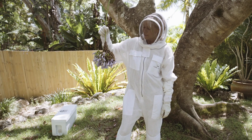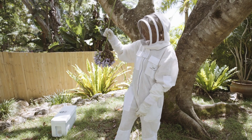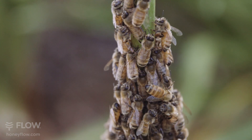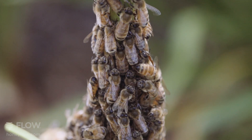This morning we found this beautiful little swarm here at the office. I think they've probably absconded from one of these hives we've got in the garden here. For the most part, bees are very docile when they're swarming because their tummies are full of honey and they're looking for a new home.